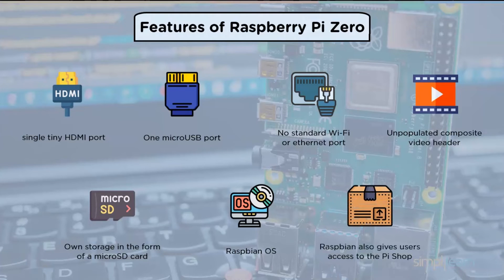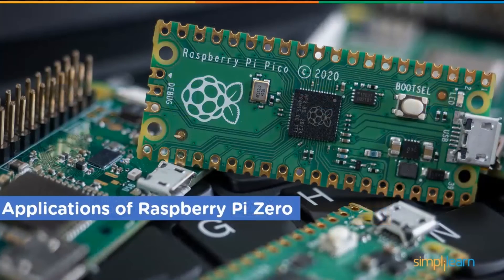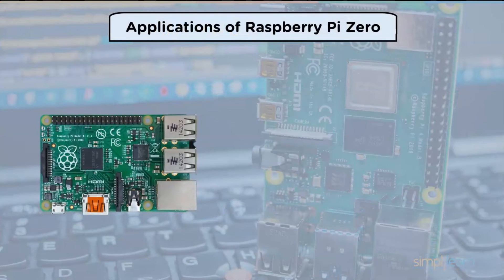Being free to download, Raspbian also gives users access to Pi Shop, which is essentially an app store with hundreds of packages built particularly for the Raspberry Pi. Given the Raspberry Pi Zero's capable hardware, it can run just about any of these packages.